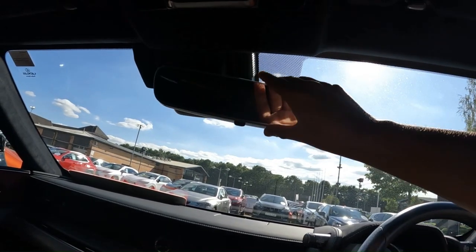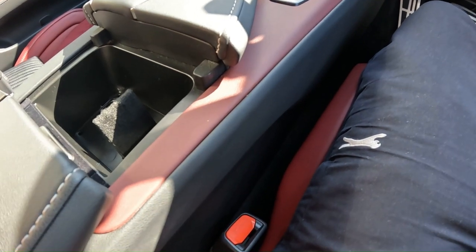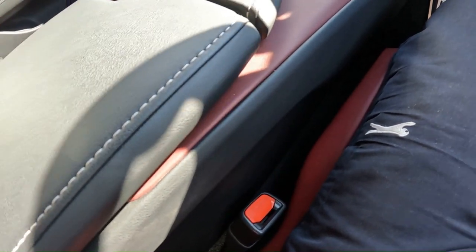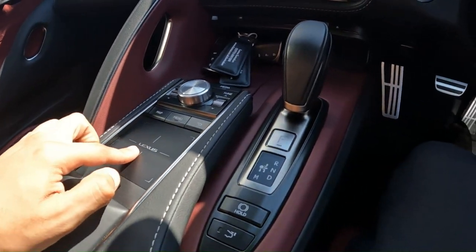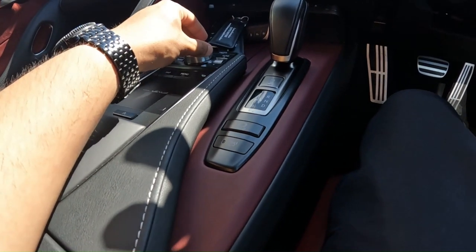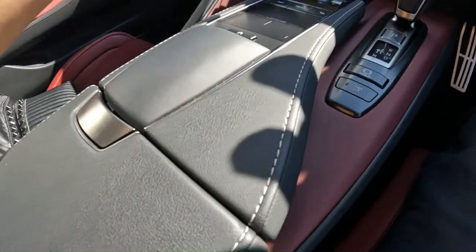Just like on my F-Type, the mirror is frameless. On the centre console, let's open this up to reveal a cubby which has a rubber mat with what looks like a holder. I don't know what this part is for — maybe it's there to hold the armrest in place. To close it, you just press this button. What's not so nice is the Lexus trackpad. I still feel that the volume dial should have been used as the controller instead. Just underneath the keys is a cubby — it's just a single cup holder.